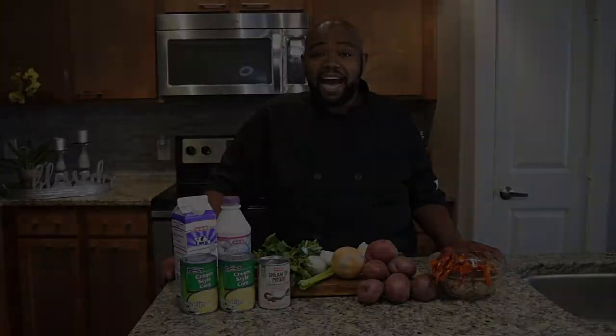Today I'm going to be doing a crawfish corn chowder. That's right, folks — a crawfish corn chowder. So without any further ado, let's go ahead and dive in.